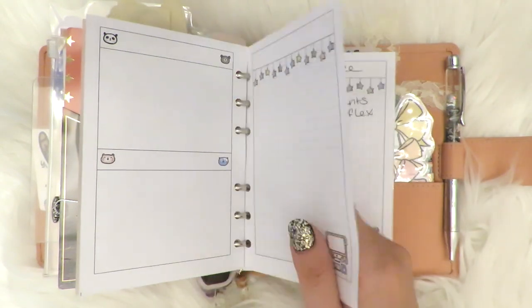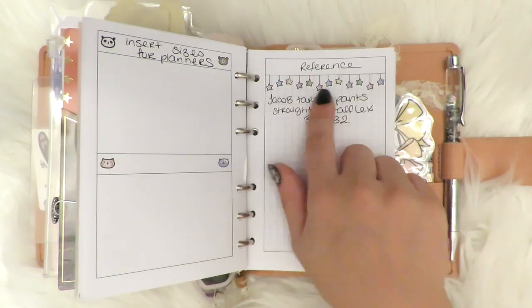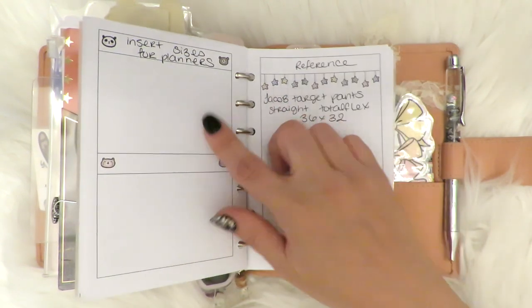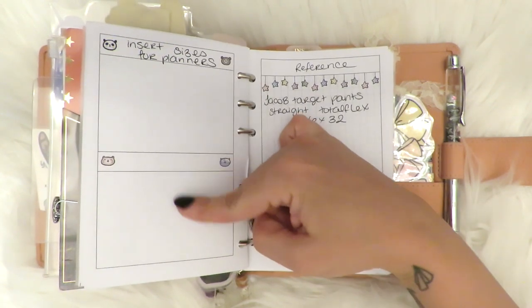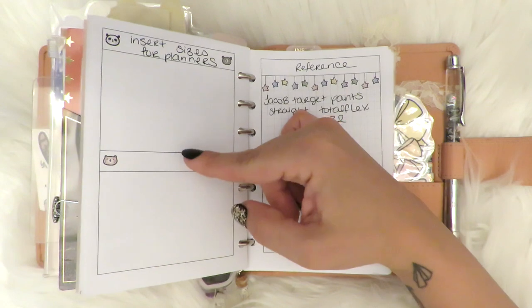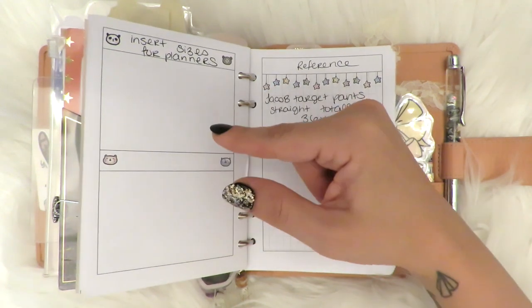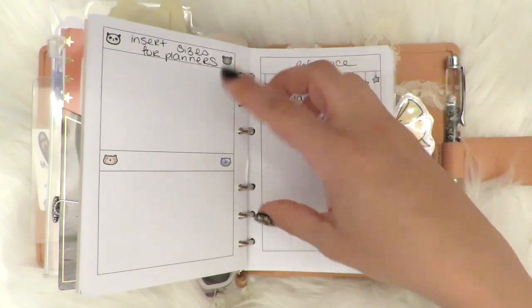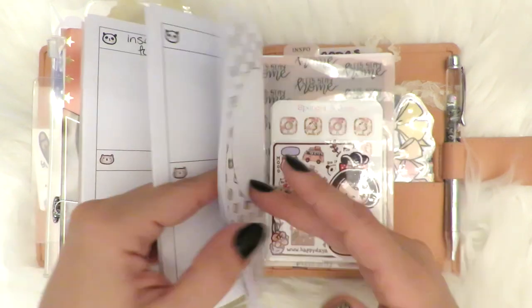These inserts — I still don't know exactly what to put in there. What I decided was maybe a reference section. Like, that's my fiancé's pant size from Target so I know what to get, and then this is the insert sizes. I was thinking maybe how to transform pocket inserts into A6 — like at what percentage do you have to enlarge — maybe I could put those in there.